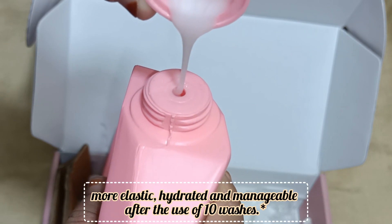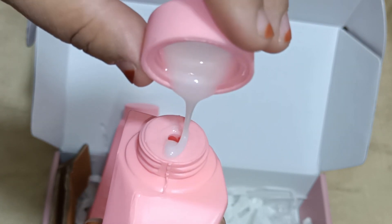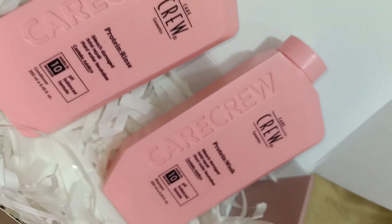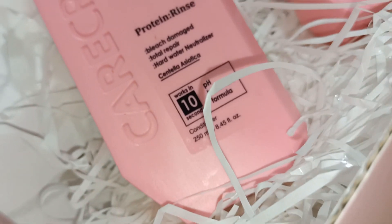If you want a good result, you will need to use this shampoo 8 to 10 times, then you will see visible results. In a wash your hair will be smooth, but for long-term results you will see improvement after 8 to 10 uses.